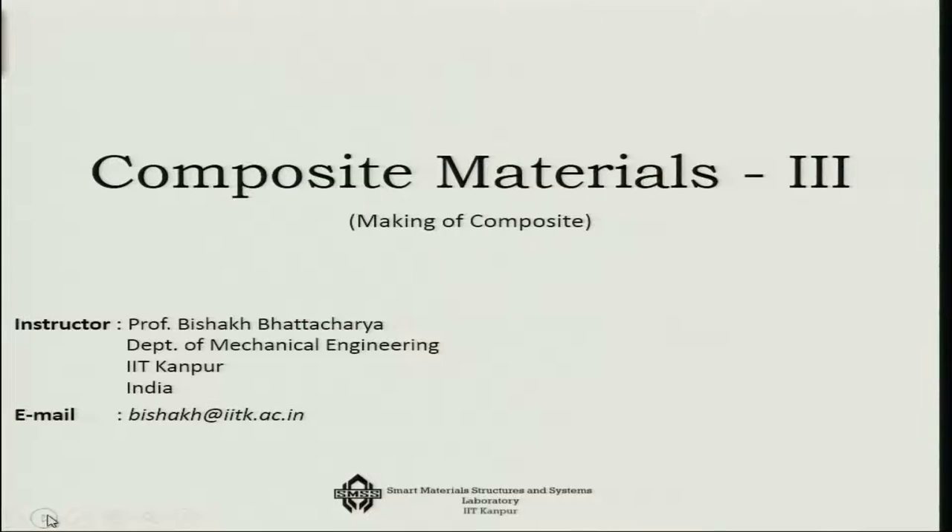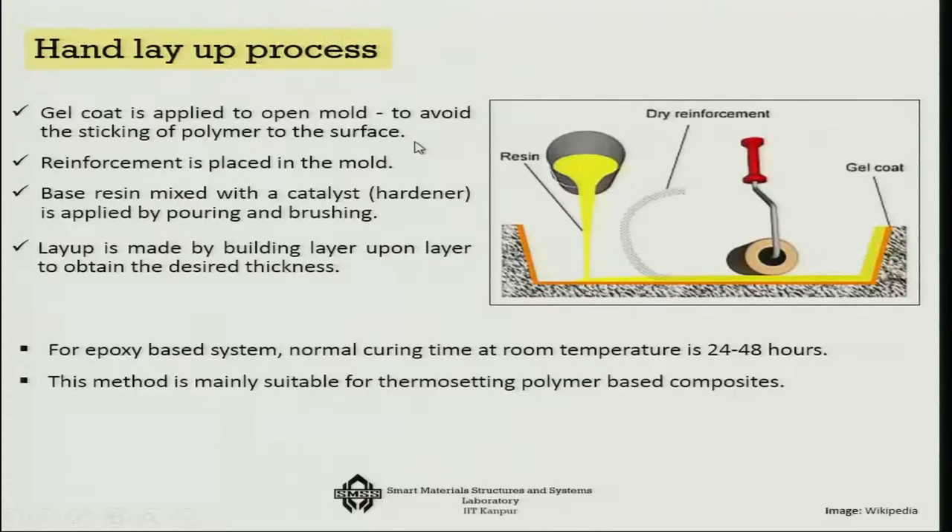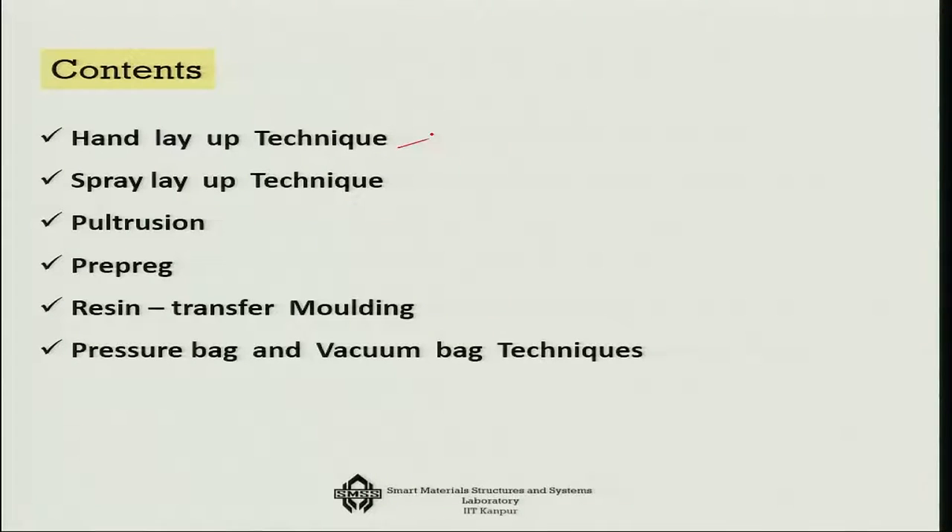Today I am going to talk about how you can make composite laminates with the help of composite material. There are several techniques: I will talk about the hand layup technique, then spray layup technique which is slightly faster, pultrusion process, prepreg making, resin transfer moulding, and finally pressure bag and vacuum bag techniques.